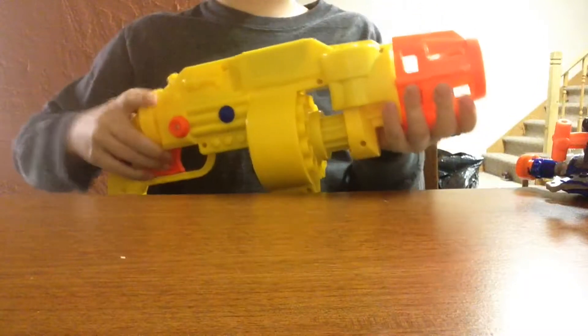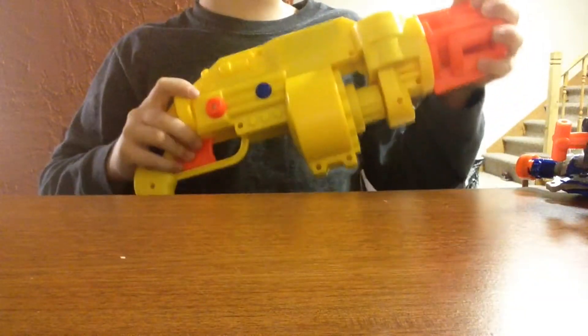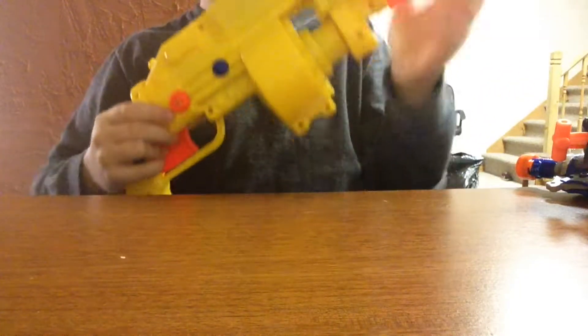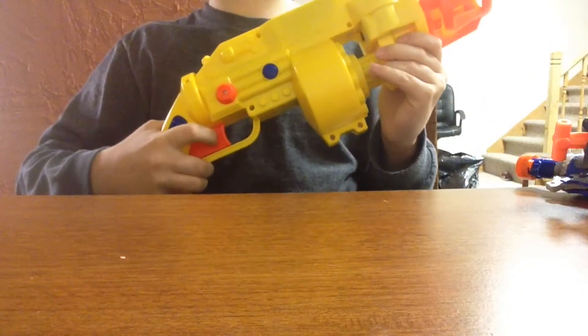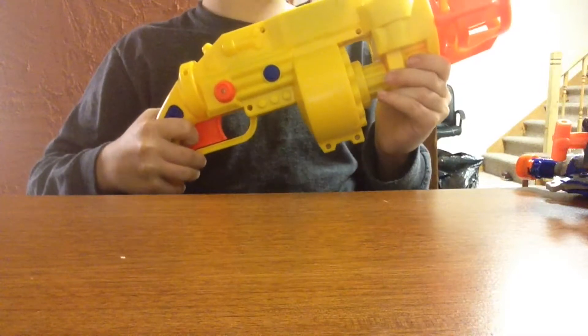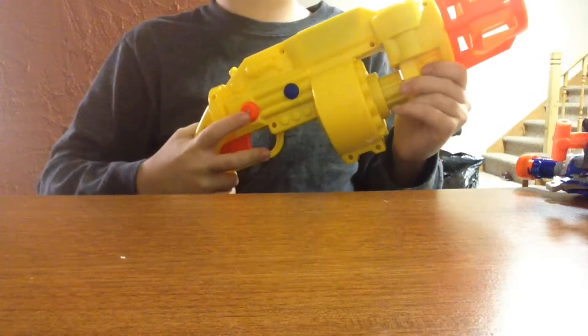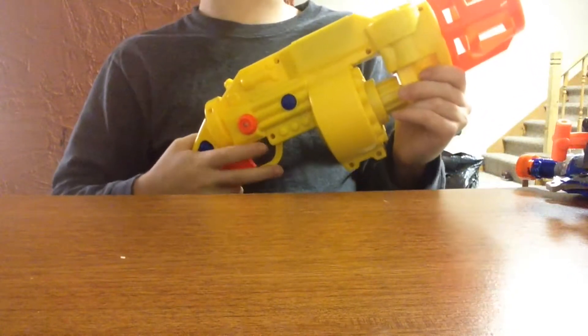It has the same barrel setup as the Tommy 20 that I got in my last thrifting video. But instead of a half trigger pull to rev and a full trigger pull to fire, you turn it on first — because you can't pull the trigger without turning it on. It's kind of a safety, and then it fires.